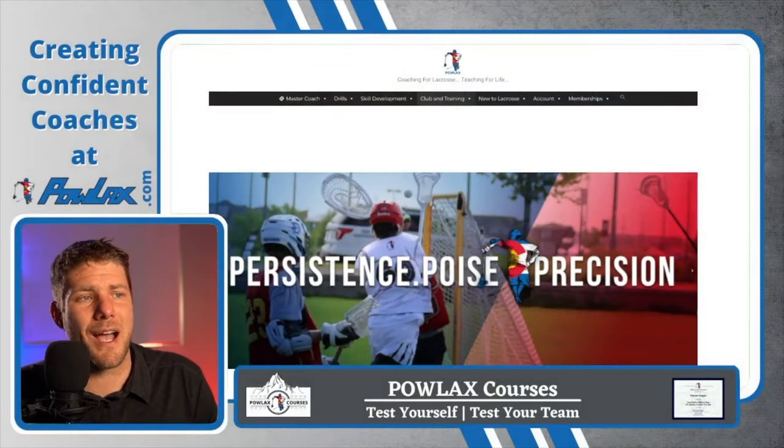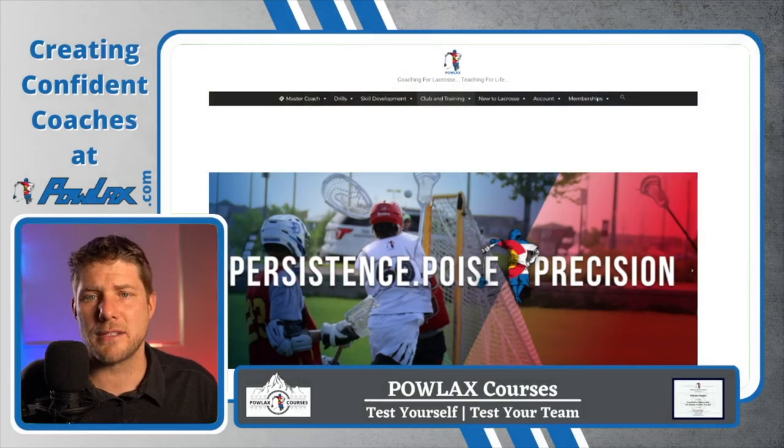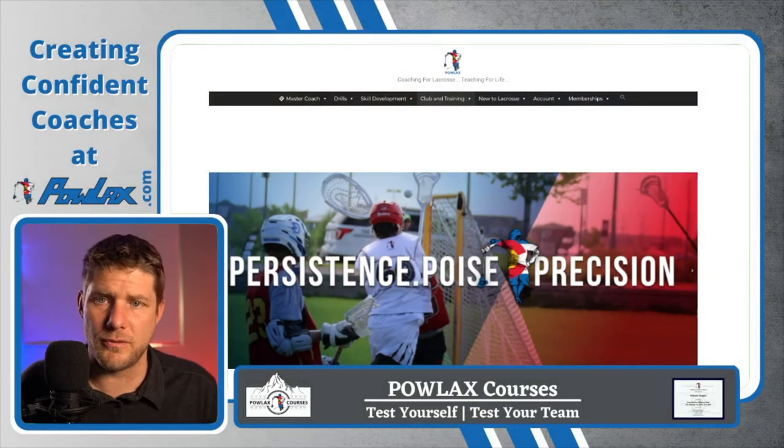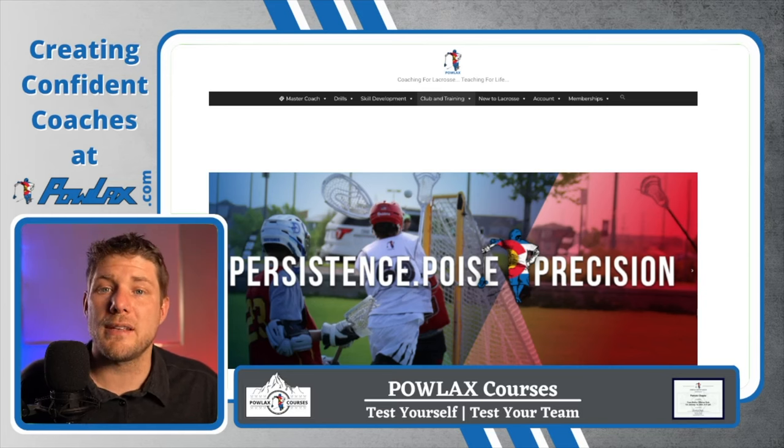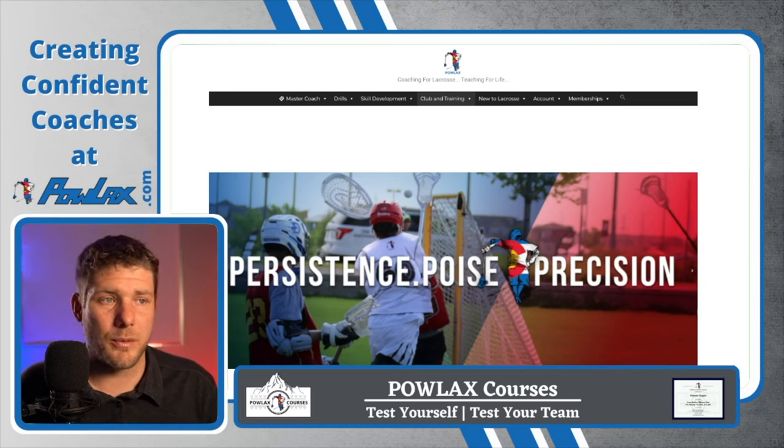This video is brought to you by Powlax.com. This is where we house and organize all of the Powlax lacrosse coaching content so that it's easier to find. I'm just going to go through some of our sections right now to show you what it has to offer, so that if there's ever a time you need more lacrosse content, you know exactly where to find it.